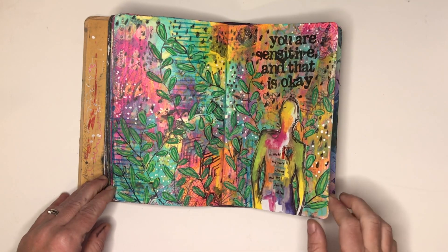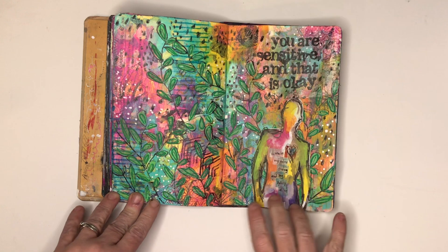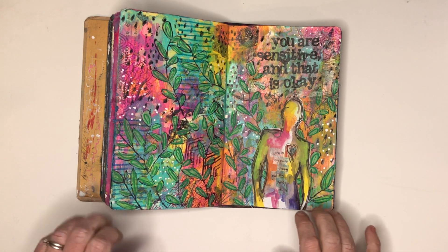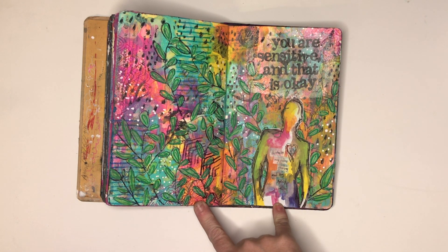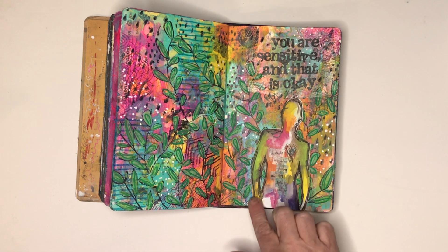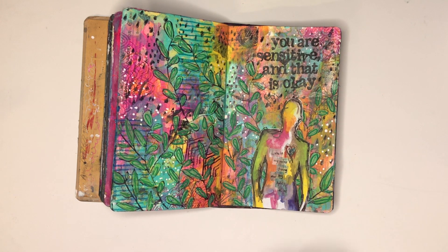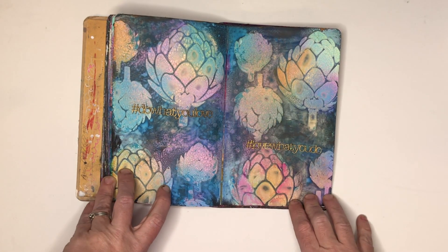This is probably one of my favorite pages I've done particularly this year. It's playing with the Tim Holtz map-making stamp set released earlier this year, with some collage in the background using lots of leftover acrylic paints, Posca paint pens over the top, and some of the Dina Wakely Collage Collective and her washi tape. I just really liked how it all went together.